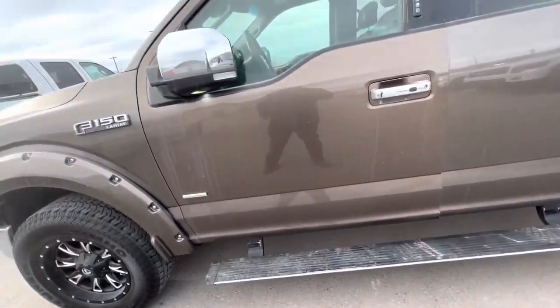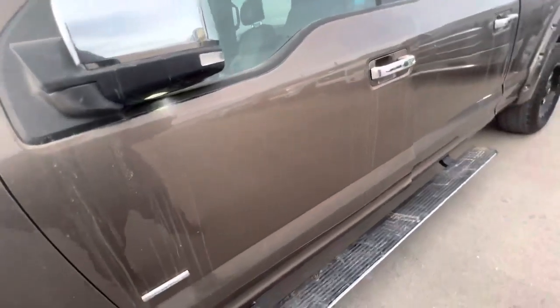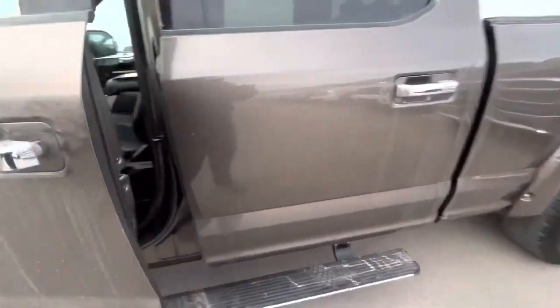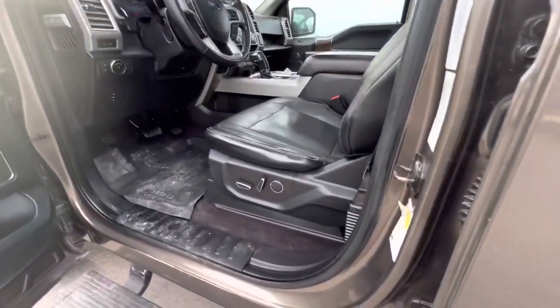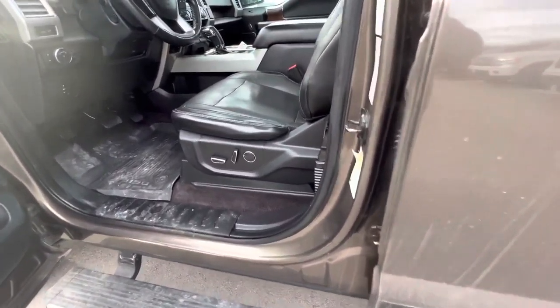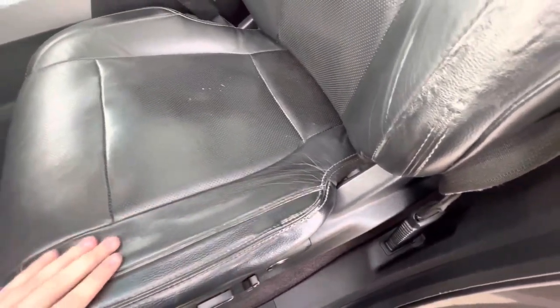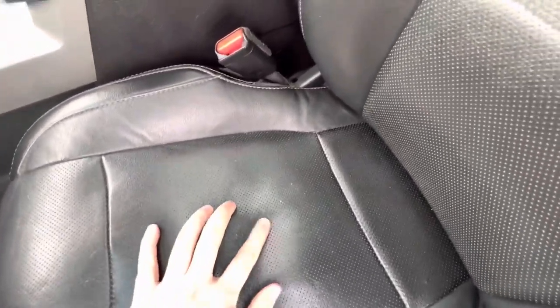As far as the driver's side door goes, everything's looking good — I'm not seeing any dents on it. Going to the interior: driver's side seat, you do have a little bit of wear and tear on that seat cushion there, and then just a little bit in the perforations.